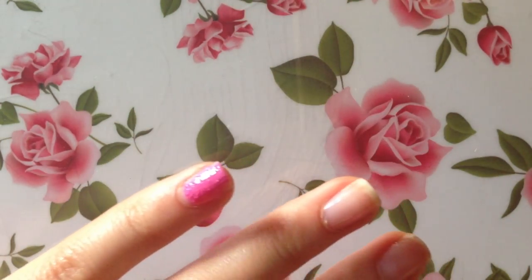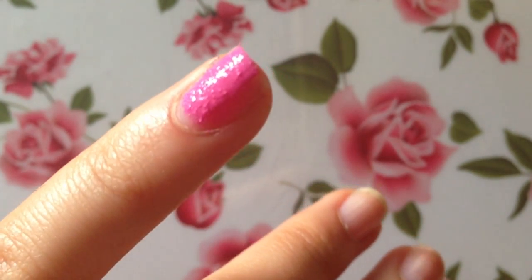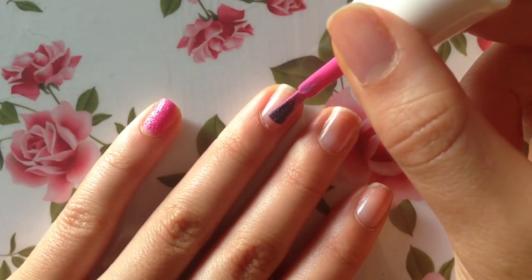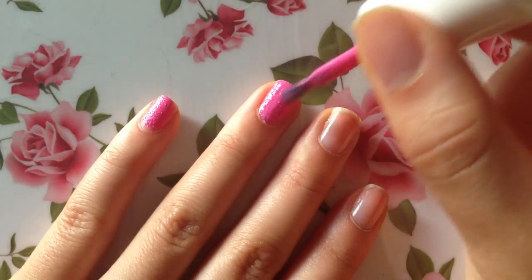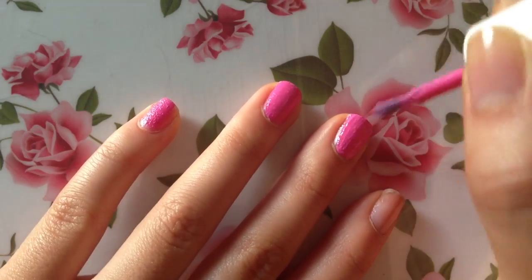I'll take a zoom in for you guys to see what it looks like. You can see there are tiny little speckles inside the nail polish — it looks almost like there's sand inside. I guess the idea, since it's called Sugar Coat, is that it looks like there's sugar inside your nail polish.